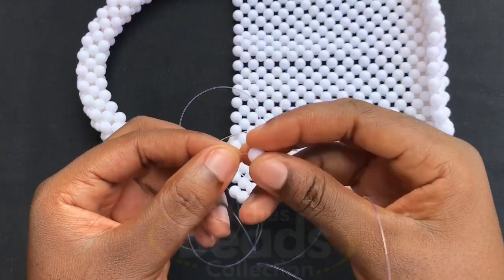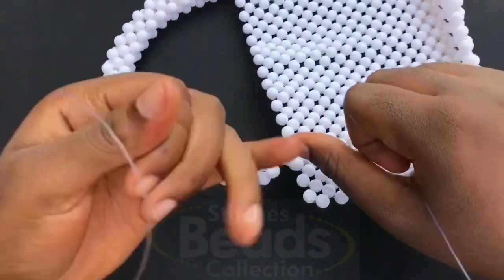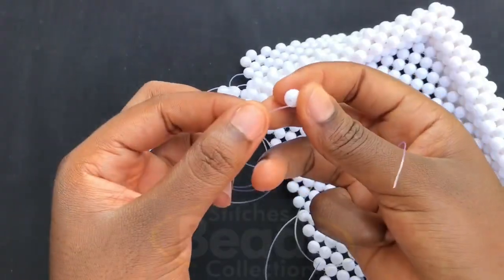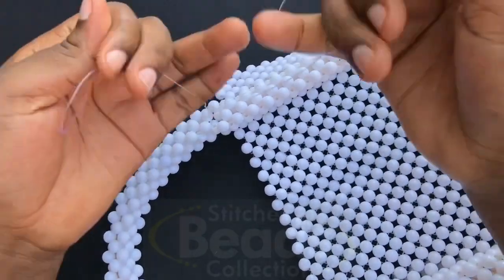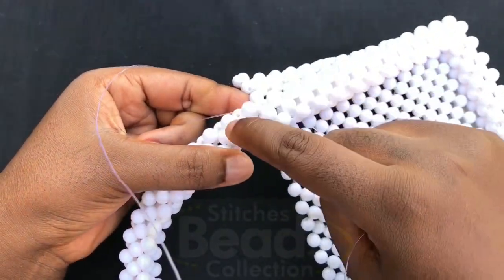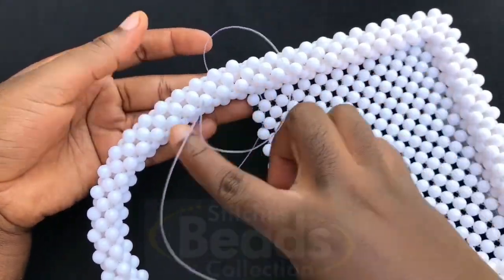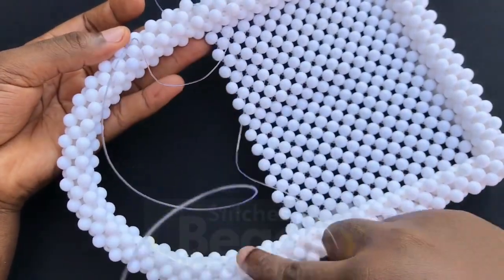Fix one bead and cross with both sides of the fish line. Pull it out — make sure it's very firm. With the right fish line go through the next bead, with the left fish line go through the next bead. Fix one bead again, cross with both sides of the fish line, pull it out. Then with the right fish line go through the next two beads, with the left fish line go through the next two beads — all the beads should come out from this side, as you can see. Pass your excess fish lines through — please take your time and pass it all the way through to make the handle firm.